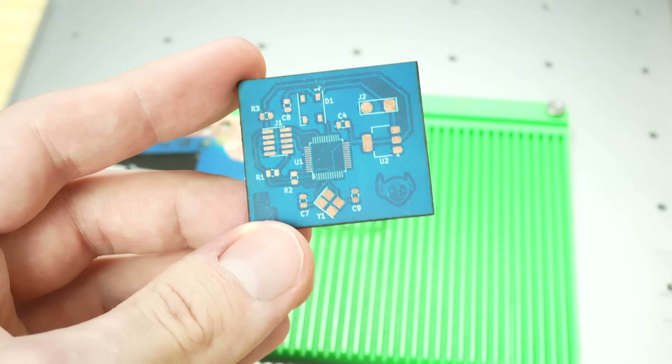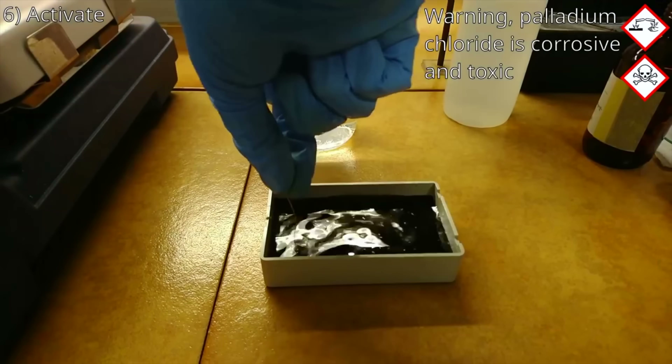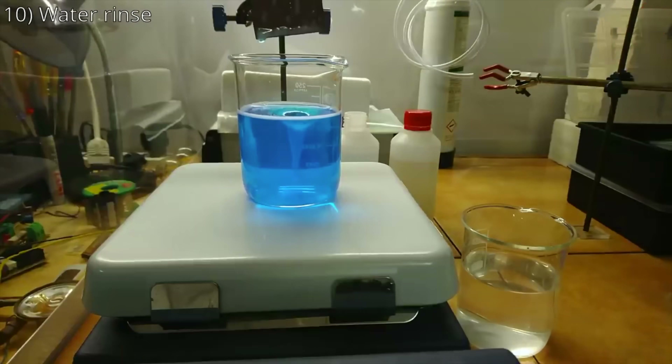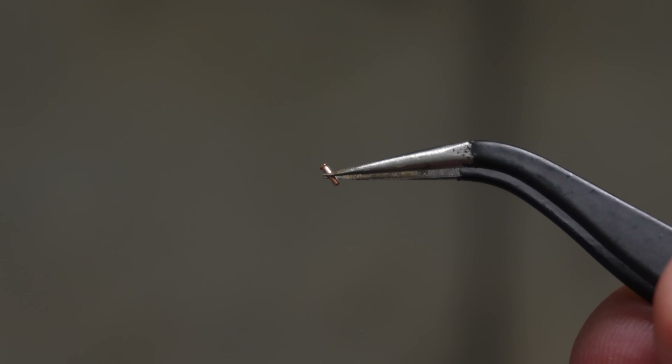I've done a ton of tests for making PCBs for super rapid prototyping — lasers, acid, milling, you name it. But there's always been one thing I haven't been able to figure out: vias. Vias are super difficult and time-consuming to make yourself, with a bunch of acid baths, electroplating, and chemicals. You can also get these little rivets, but they're kind of big, you can't put them under large ICs, and they're super manual to install.